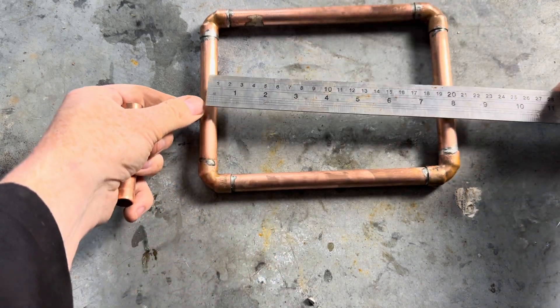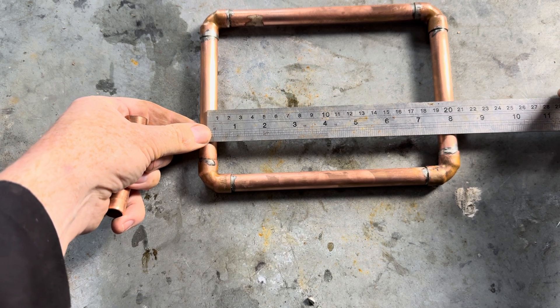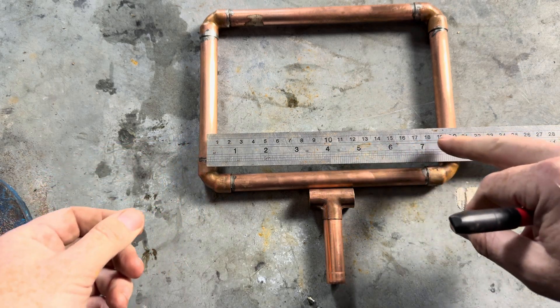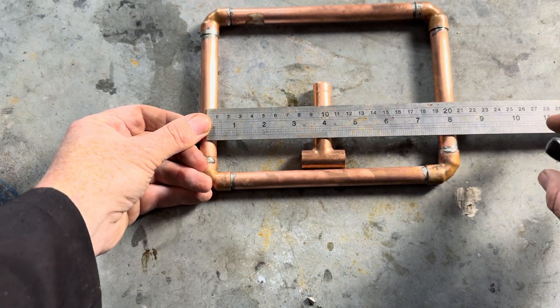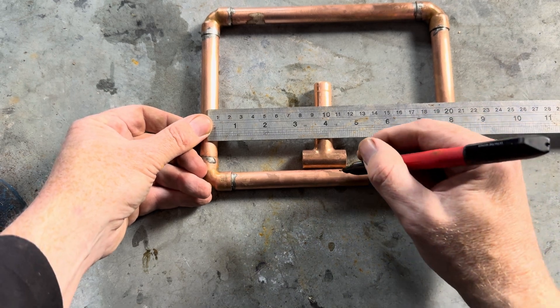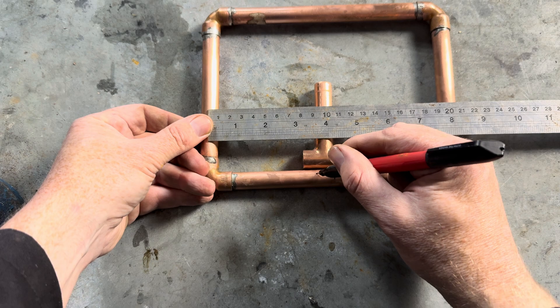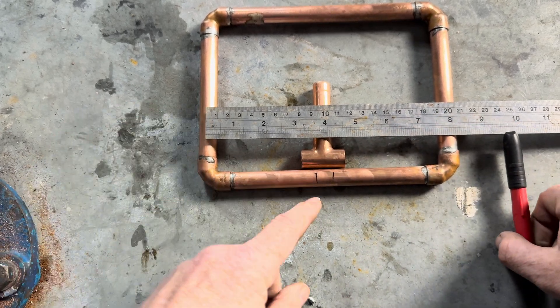So for example we've got some work here — 200mm centre to centre. We want to cut a T at 100mm centre to centre. Measure 100mm there and draw a line there. So we're going to cut it in two spots.